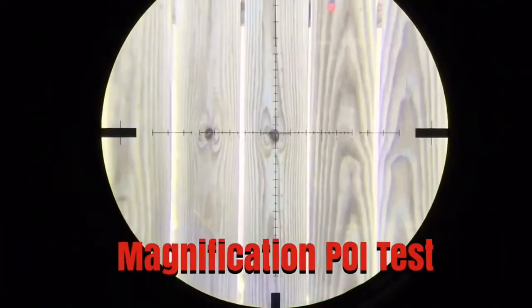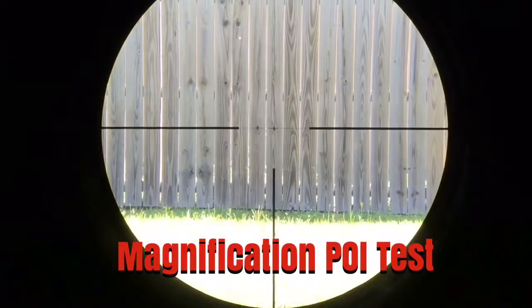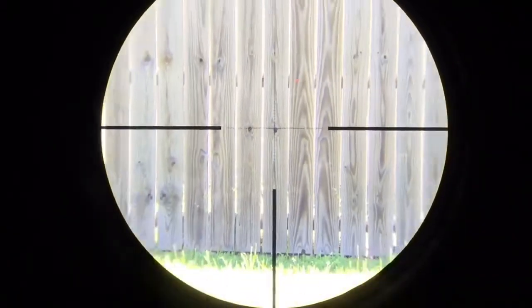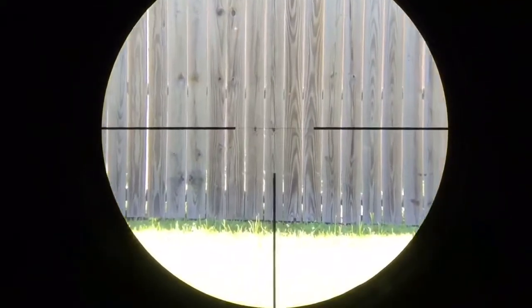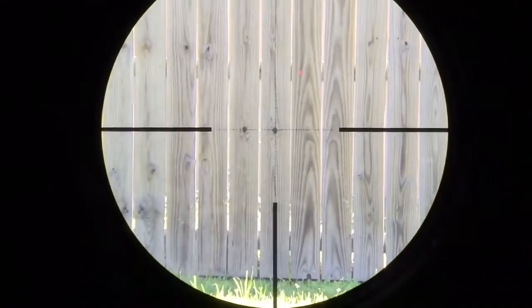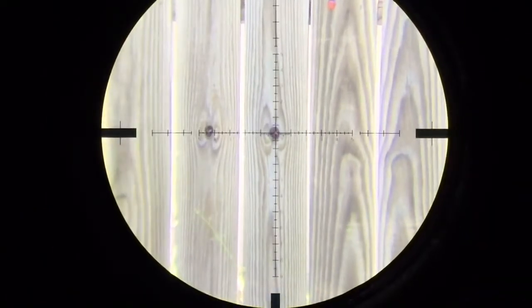First, let me check for run-out error on the magnification. There should not be any on a first focal plane scope — it's almost impossible — but I always like to check. On the lowest magnification you can still clearly see the crosshair, which a lot of first focal plane scopes don't allow. On highest magnification you can aim very precisely — it's a great crosshair thickness for this magnification range.